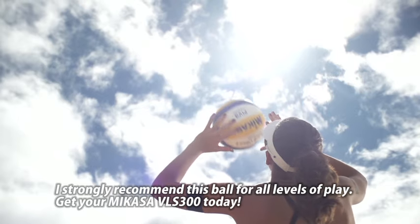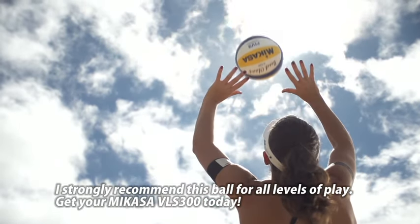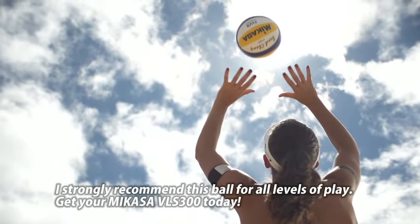Personalmente consiglio vivamente questo pallone a qualsiasi livello di gioco. Mikasa VLS300. Fallo già tuo.